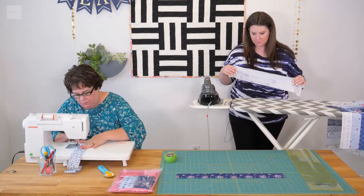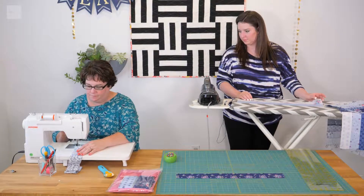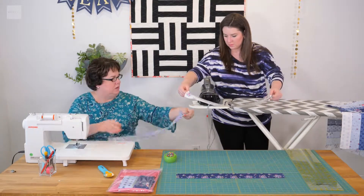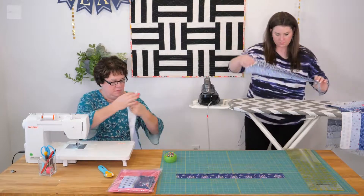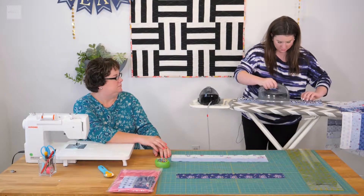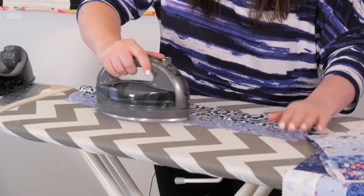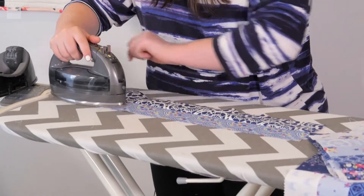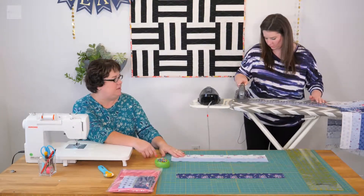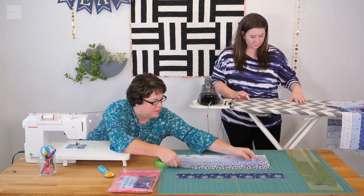As you go to sewing, just make little adjustments if it starts not lining up. You can actually just sew all these strips together and then iron it. But since we're working as a team here, we're just saving time by ironing as we go. It can all be done after you sew it.